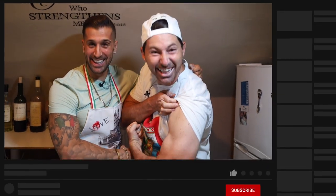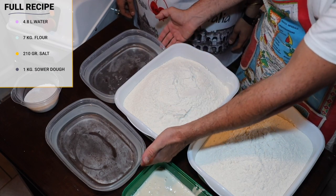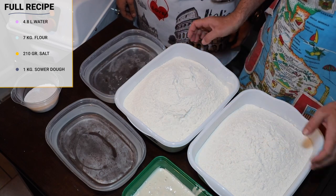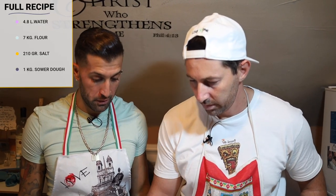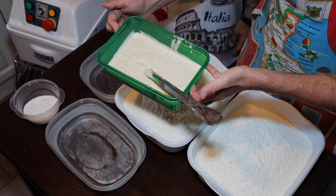In this case, we're using about a thousand grams of sourdough starter. We're like a team — come on, show the muscles! Smash the like, subscribe right there, it's totally free. This is the dough. So you told me that we need 4.8 liters of cold water, seven kilos of flour, and about 210 grams of salt — and one kilo of 200-year-old sourdough starter.